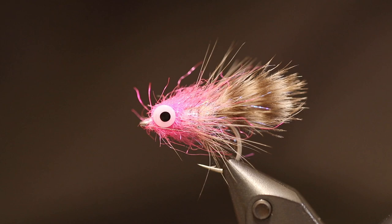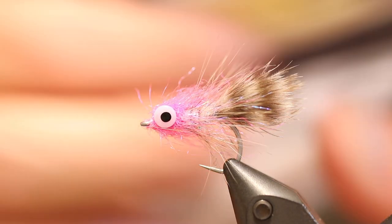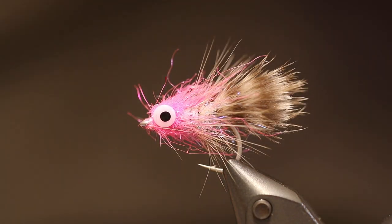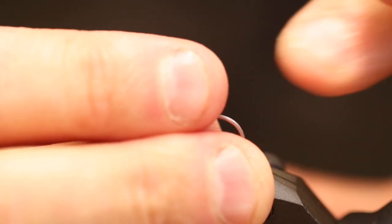The thing about this fly that is really cool is these eyes. These are diamond fish eyes from Easy Swimbuys, and they're cool because they're made from plastic so they don't have any weight to them. This means you can make a small fly that hovers without sinking, and that can be the trick one day.